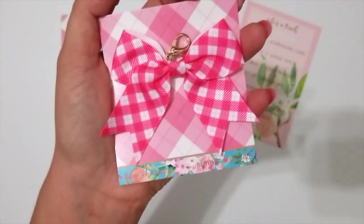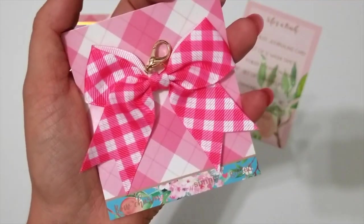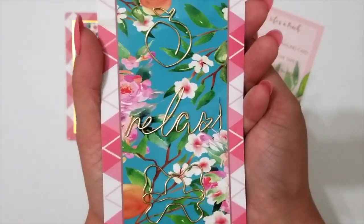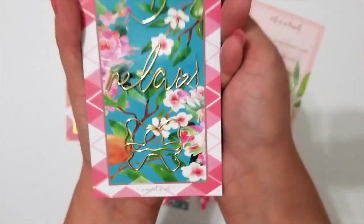This month also features a pretty plaid bow charm for your planner, which will clip directly onto your coils, your rings, or your strings. You also get three shaped gold planner clips — a peach on top, a relaxed quote in the middle, and a bow on the bottom.